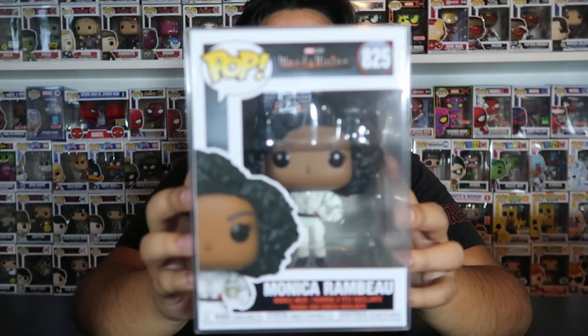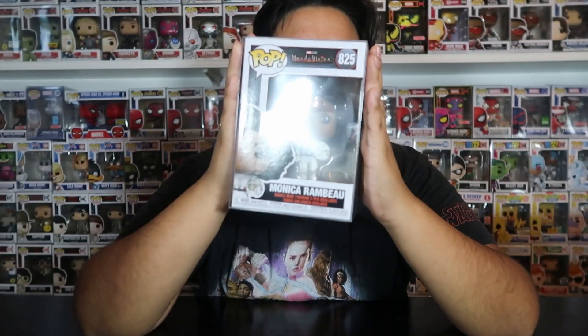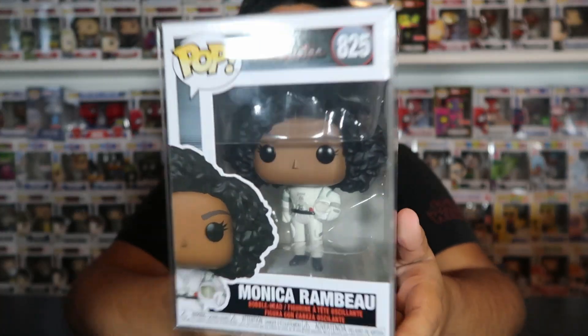The next one we got is Monica Rambeau. I also got this one from Funko Hollywood for $11. I think you can pretty much find it anywhere still — it's not a very sought-after one from the whole line, probably just because she doesn't feature as prominently and people don't have the same attachment to her as other characters. But she was definitely a great character in the show, and I definitely needed this one for the set.